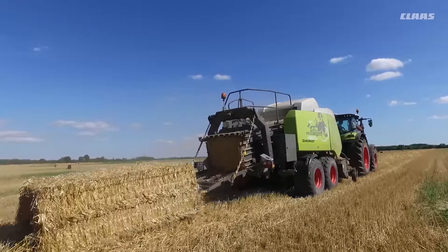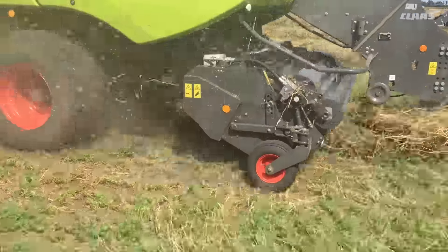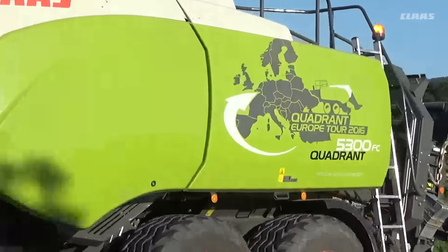Außerdem ist das Drehmoment der Rotorkupplung erhöht worden, wodurch ein größerer Durchsatz erreicht wird. Der Turbofan reinigt die Knotereinheiten von verschiedenen Seiten und hält sie komplett sauber.